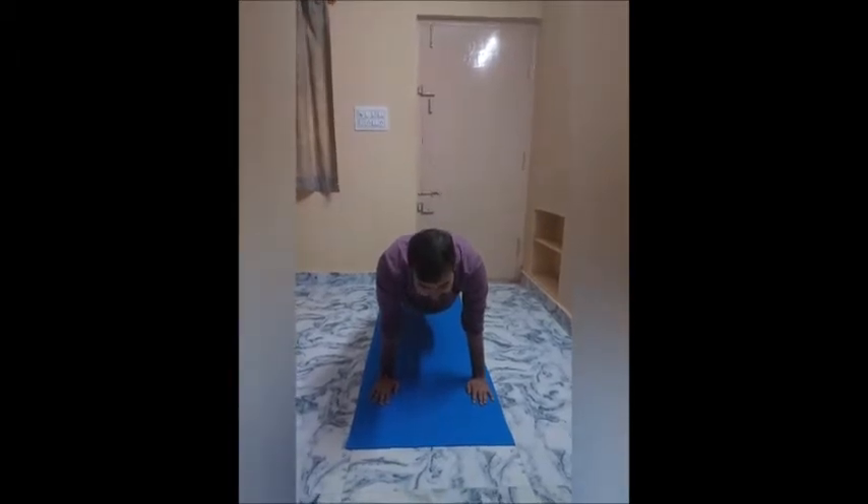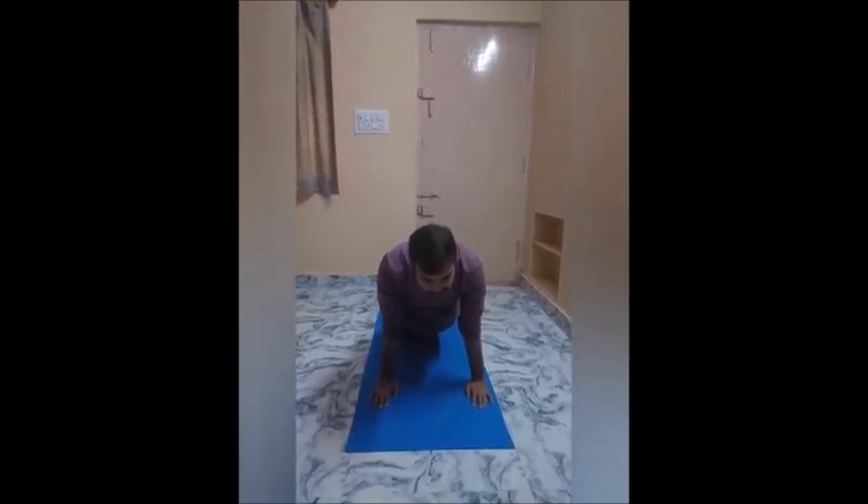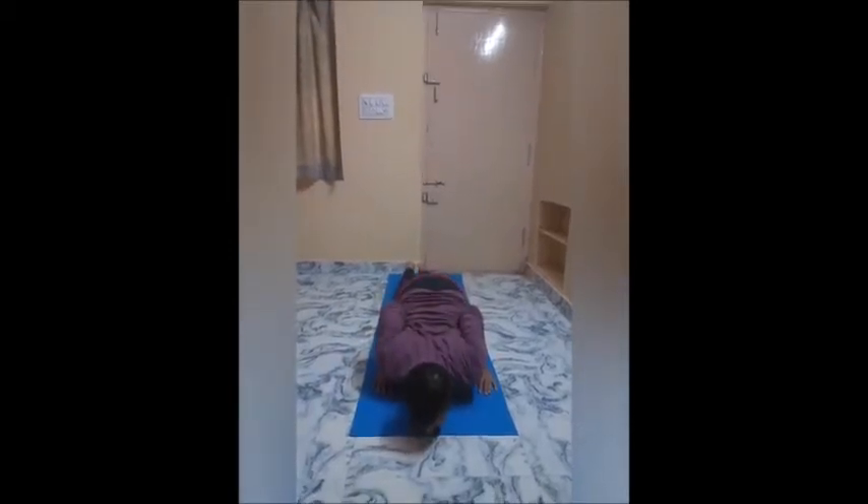Step 6: Inhale as you bring your knees down. Then exhale as you lower your chest and chin to touch the floor.